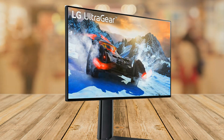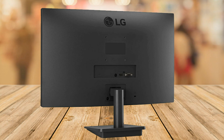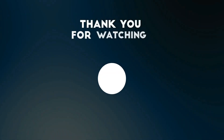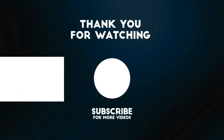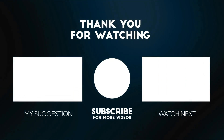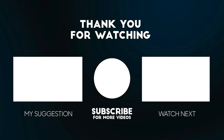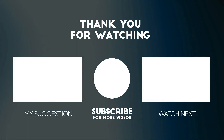If you want to get this gaming monitor for yourself at a great price, make sure to check out the link below this video. The links to the product mentioned in this video are below to get it at the best possible price.